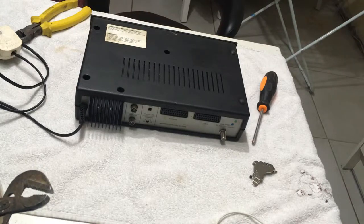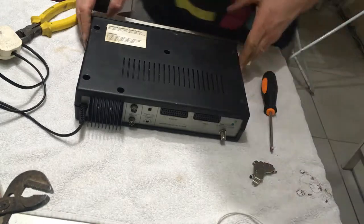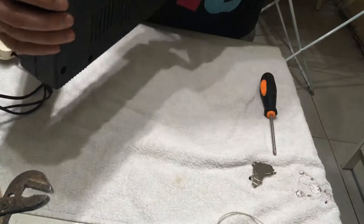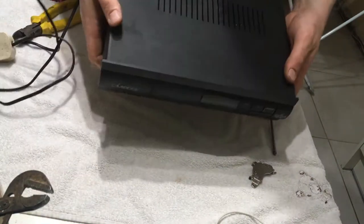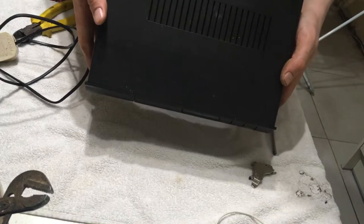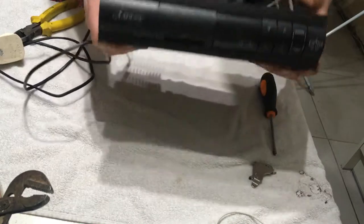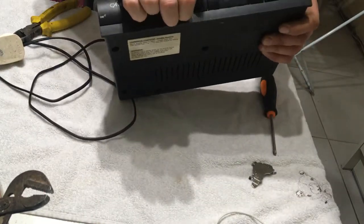Hey guys, Popscrap here. Today I'm taking apart this — I don't know what you'd call it — a camera box or something. It's a television CV, made in the United Kingdom. I think it's for cameras or something, so we're gonna break it down and see what we can get in it.